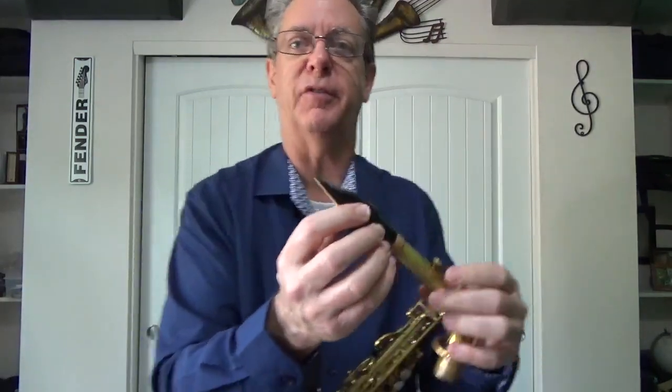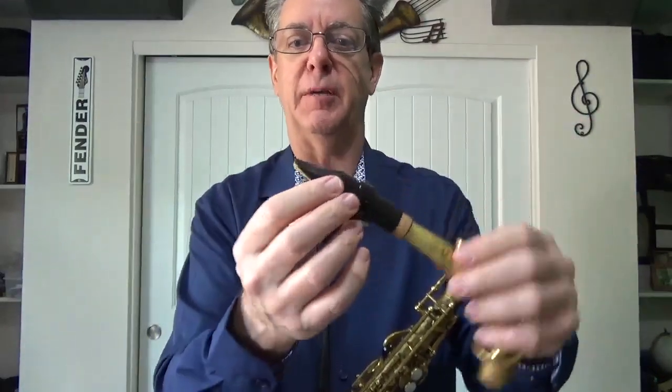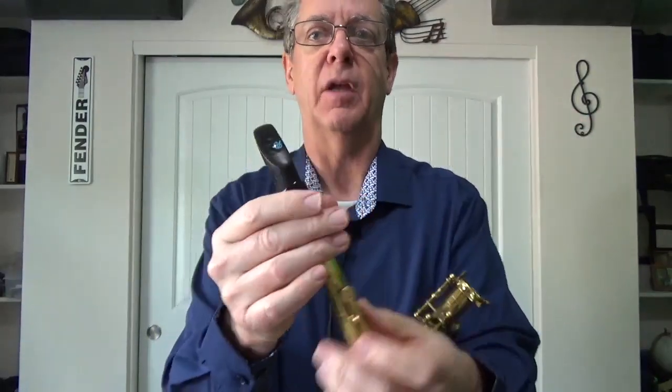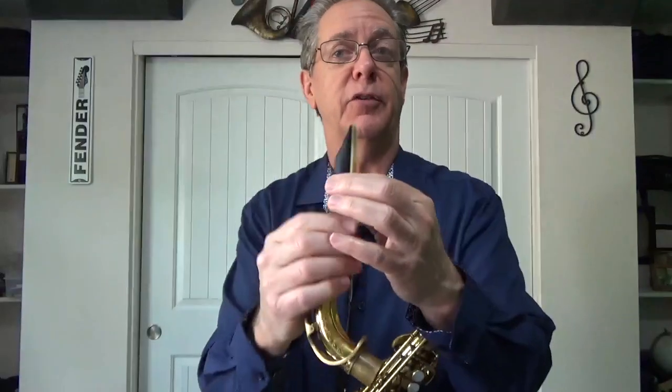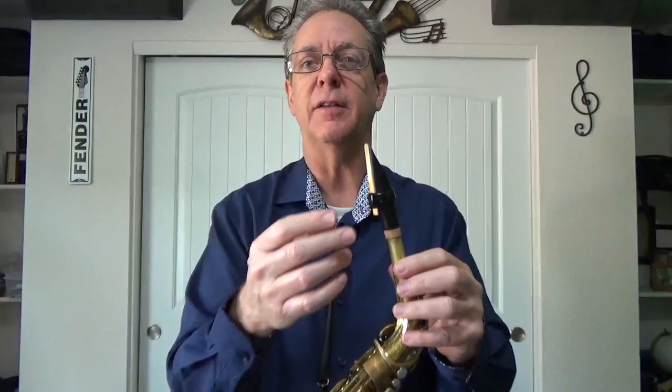And now it's time for the Drake model made for David Sanborn. It comes in resin or metal. David plays with a metal one, of course. But this has the same specifications in resin — the same tip opening, the same shape, the same outer diameter. The inner diameter, by the way, is pretty tight. It's snug on my cork, but not terrible. So other than the material it's made out of, this is the same mouthpiece that he uses.